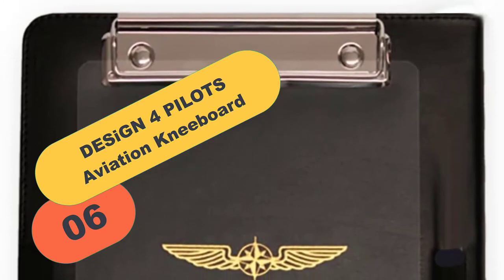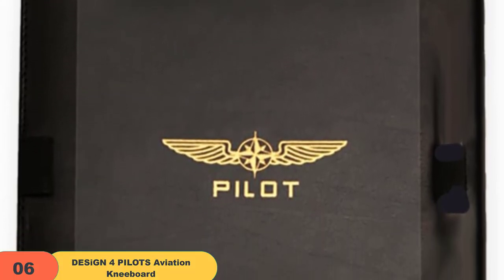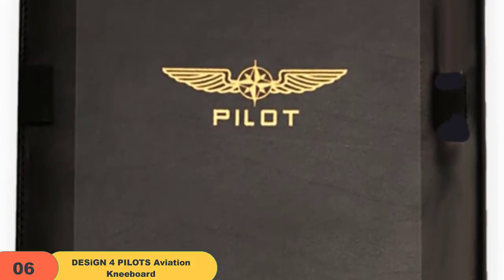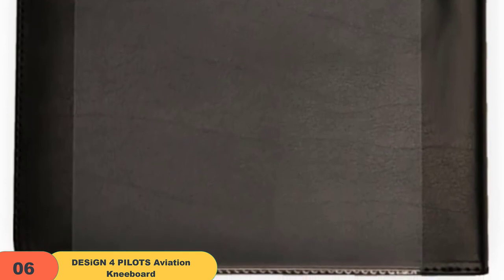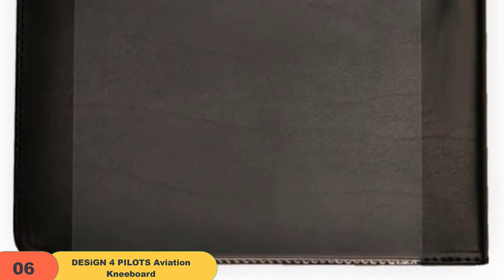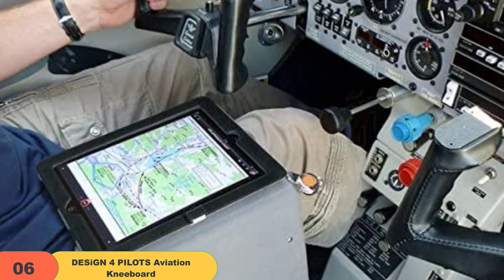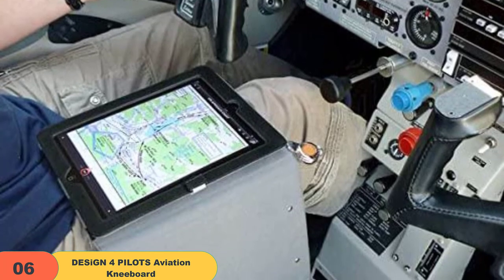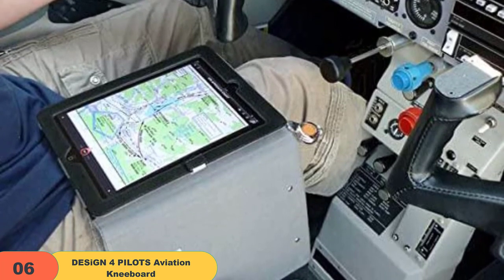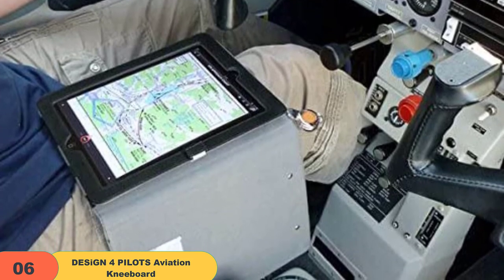At number 6 on our list, we have the Design 4 Pilots Aviation Kneeboard. Suitable for iPads and all tablets ranging from 9 to 10.5 inches in size, the Design 4 Pilots Kneeboard has everything a pilot needs. It is made out of eco-friendly leather with the clipboard on top, two lateral elastic pen holders left and right, and two non-slip cushions on the bottom side for better fit and stability. Inside you will find a soft microfiber fabric for protection. Other features include a credit card-sized compartment, a wide Velcro thigh strap, anti-slip pads, and openings to dissipate heat.